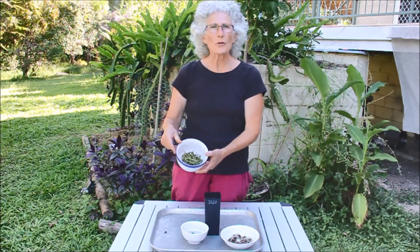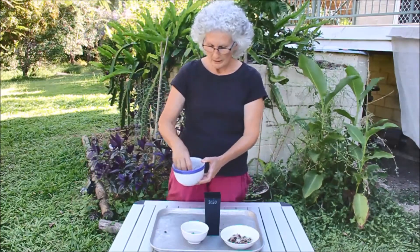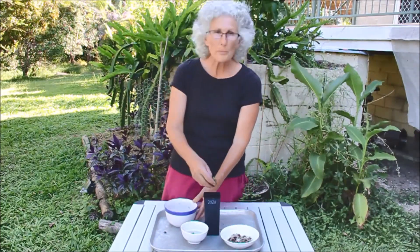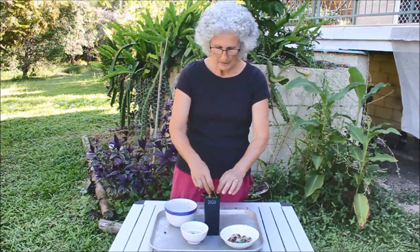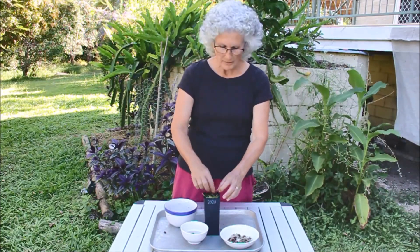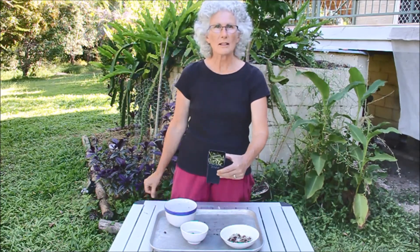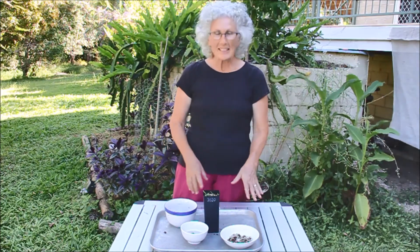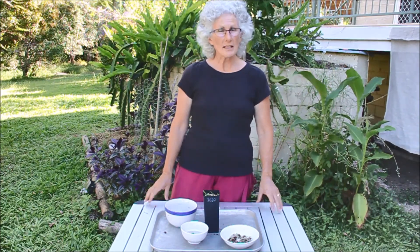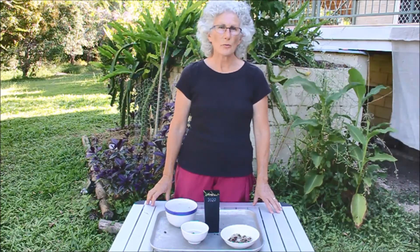I've also got some lucerne that I've chopped up and soaked beforehand, which I'm just going to put on top just to keep the moisture in. Then keep it in a sunny spot and don't water it until it germinates.